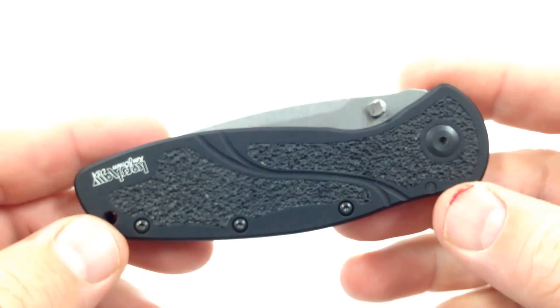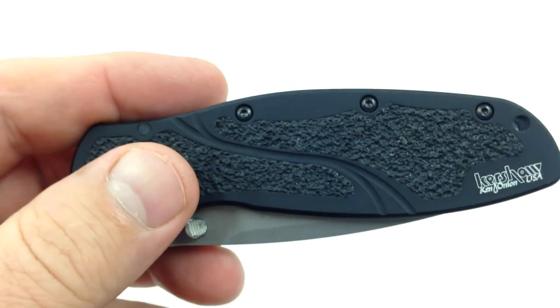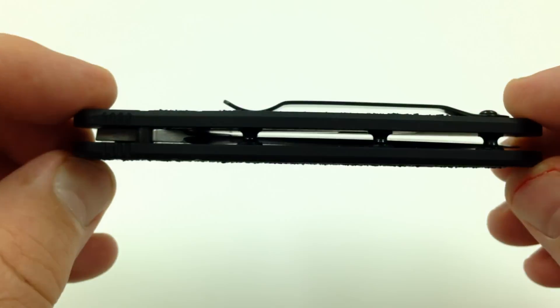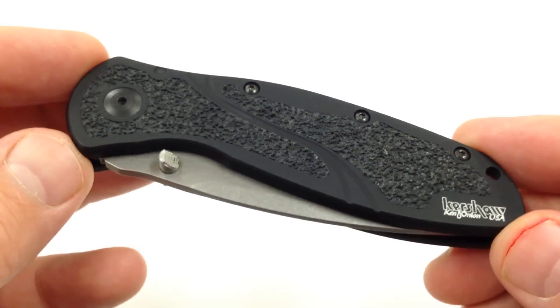Just a quick little video — I wanted to show you the knife that I'm carrying today: my Kershaw Blur, S30V steel, all black, with a SpeedSafe opening.